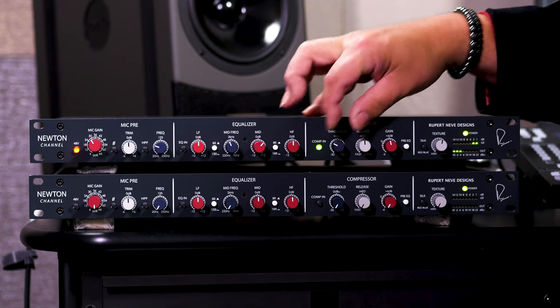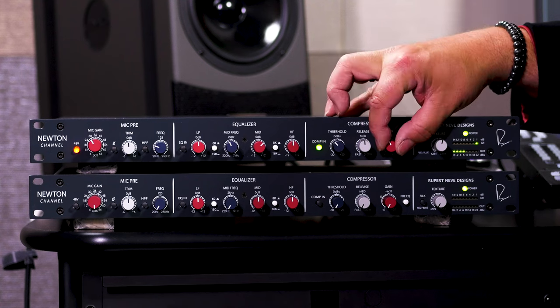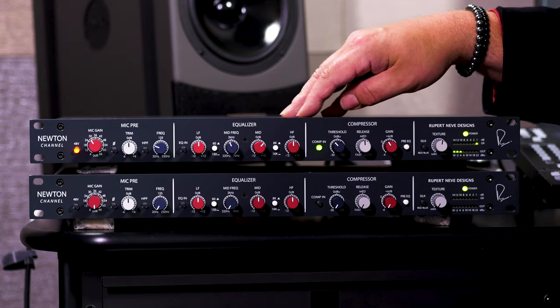You can hear how it stabilizes my voice. We'll drop the make-up gain just a little bit and raise the threshold a little bit more. That's a great sounding compressor.